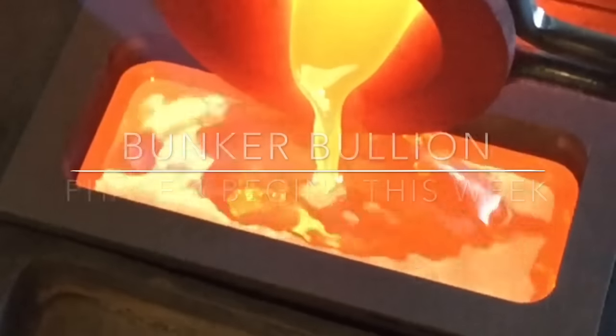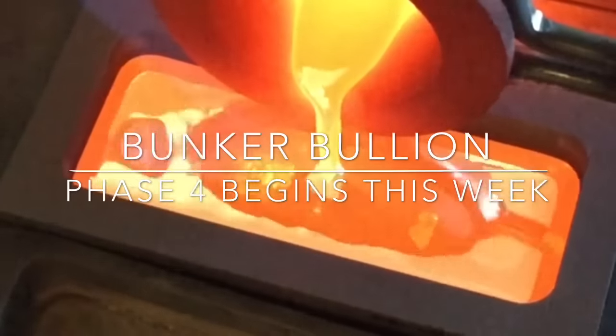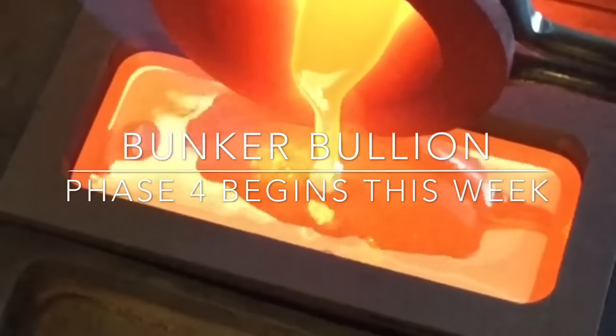Hi again everybody, hi-ho Silver here coming to you from the home base. I'm about ready to get going on Phase Four — I got new stamps, new COAs, and a couple of new molds. I'll share that soon.